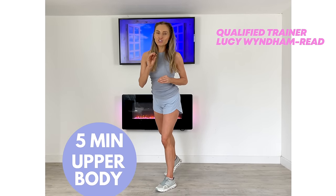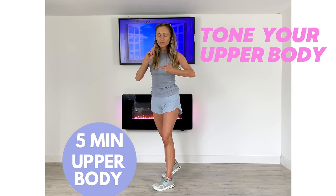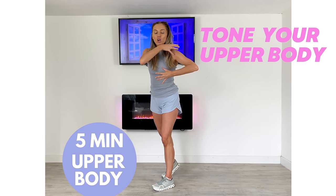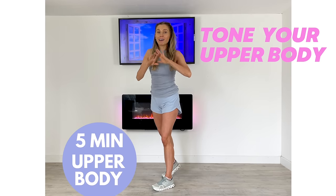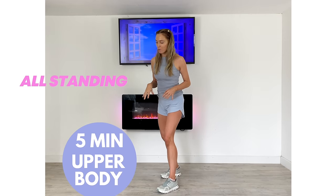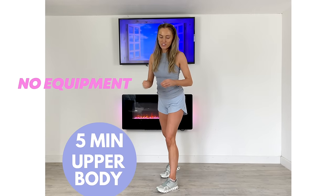Today's home workout with your qualified trainer Lucy Windermeread is a five minute upper body workout. We've got no weights, all the moves are standing. I'm going to be working through your arms, your shoulders, chest and upper back. Really easy to follow — you could even do this in your pyjamas. So it's a lovely way just to add in a quick five minute upper body routine.